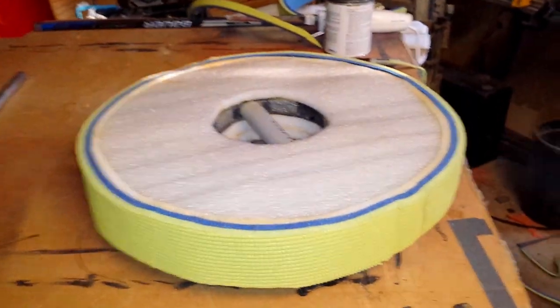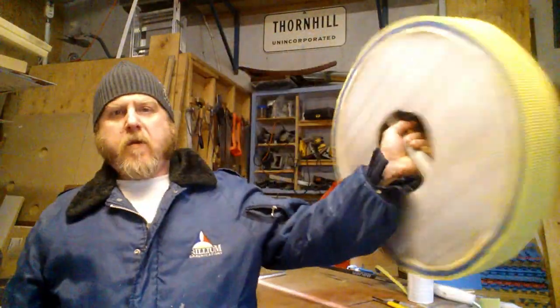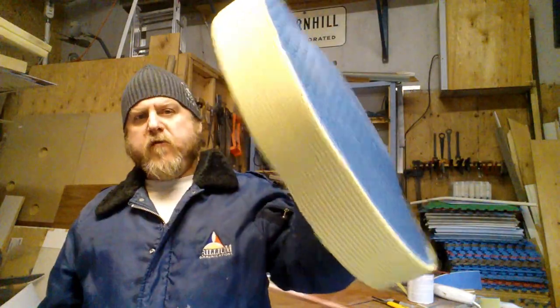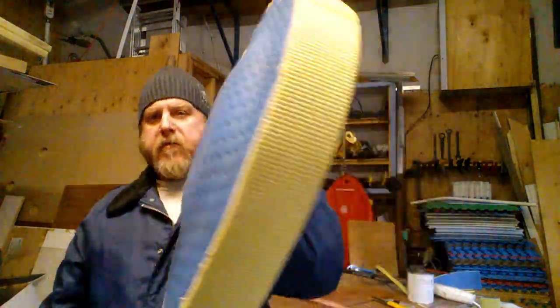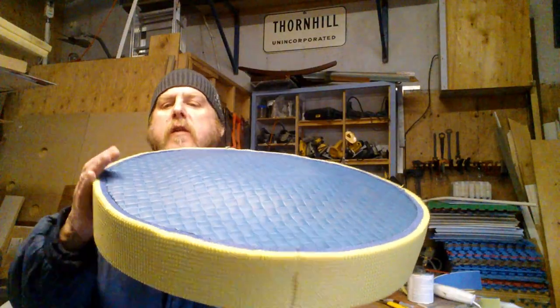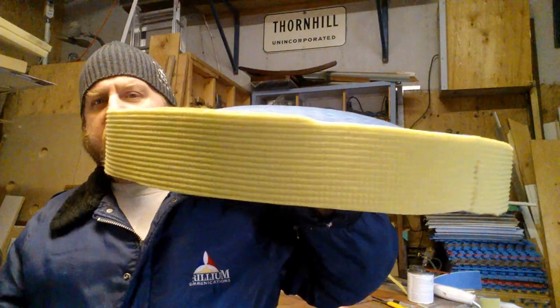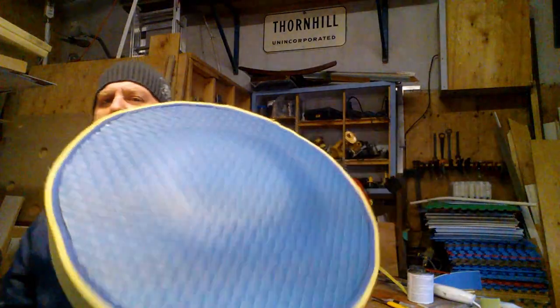I'll just make a cover for it to hide all those little tiny imperfections, and this biscuit is done. Good movement — it's pretty quick and it's got a cool bow to it, but you're not going to see any of that because we're going to put a cover on it. There are some imperfections and you're supposed to cover it anyway.